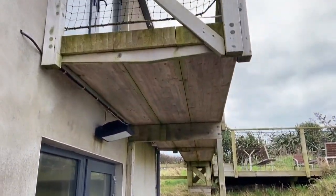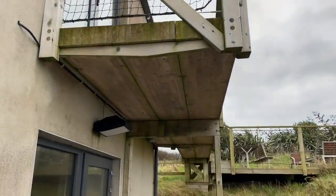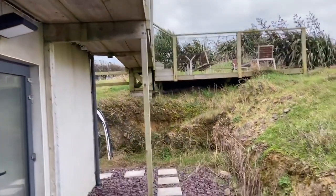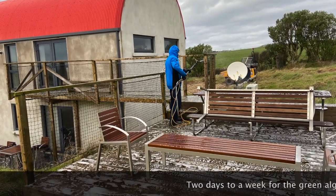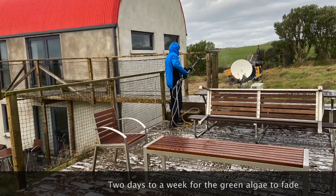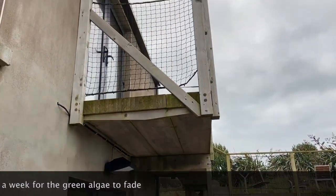We've got this wooden structure here and again you can see the light build-up of algae, and again on top. So we're just going to treat that with the BioCleanse and again, in two, three, maybe a week's time it's going to look fabulous — that nice silver-gray color.